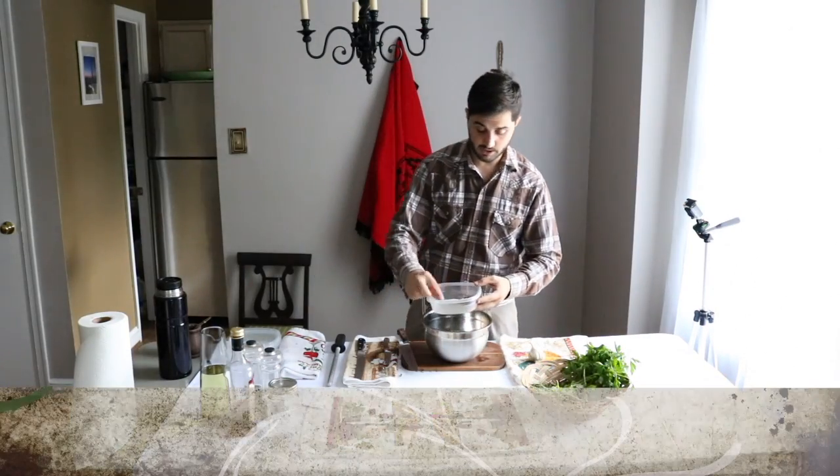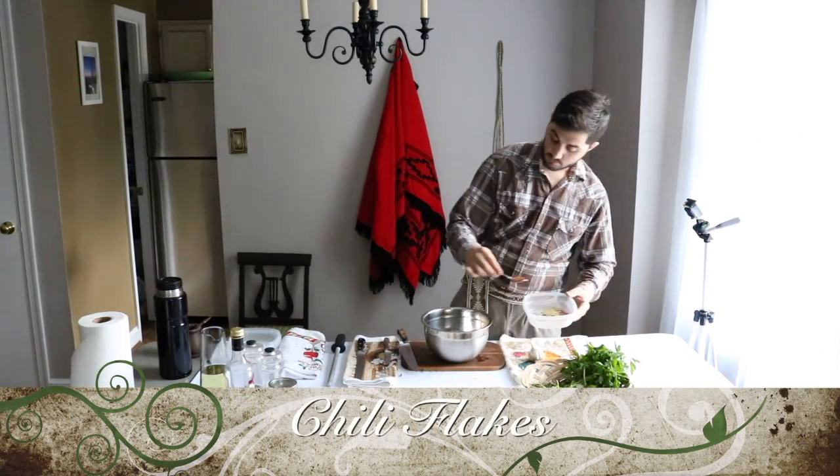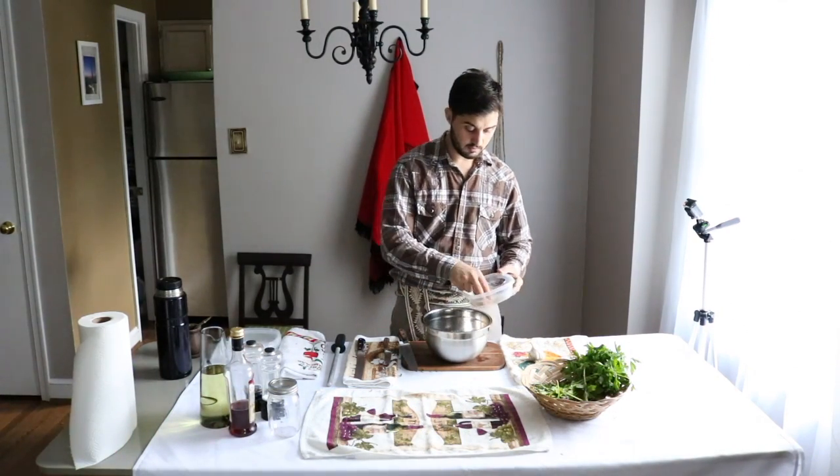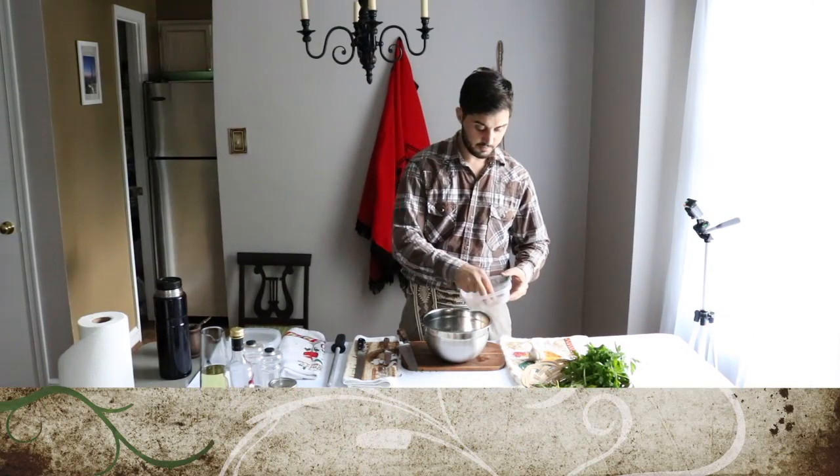Here we have some chili — about a spoonful of chili, that will be enough. And a couple of bay leaves.